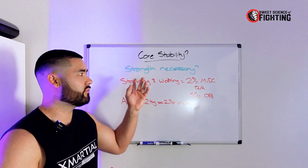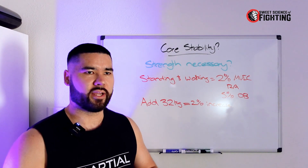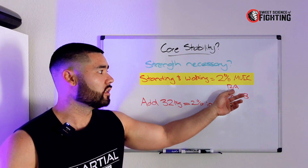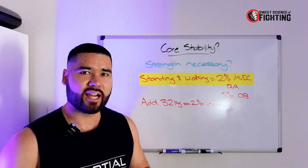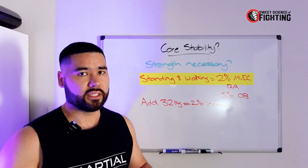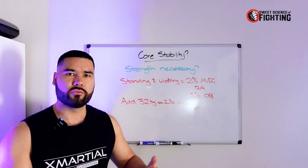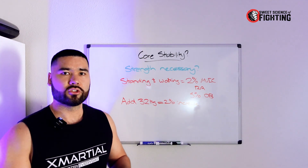Along the same lines of core stability, we have this idea of core strength — that you have a weak core and need to develop strength to reduce back pain and improve performance. However, this is misguided. Just standing and walking only takes around 2% of your maximum voluntary isometric contraction of the rectus abdominis. That means out of 100% effort, it takes only 2% of that force to maintain your upright posture when walking or standing. It takes 5% for the obliques. And if you add 32 kilos to your torso, you only increase this by 2%. So the idea that you need to improve core strength to reduce back pain doesn't make much sense, because you're barely using these muscles to remain in upright posture.